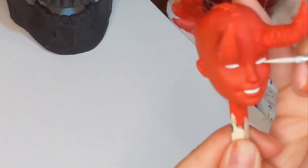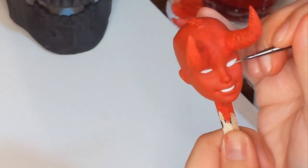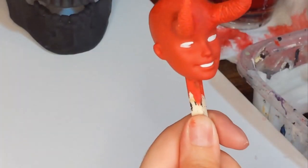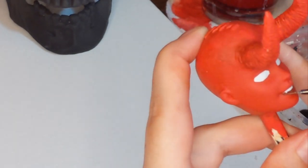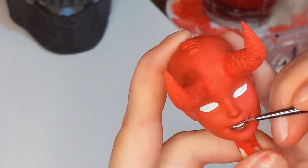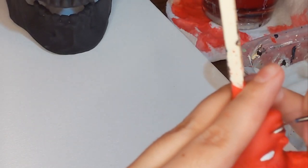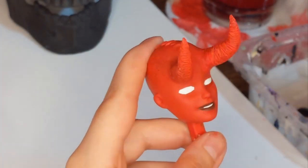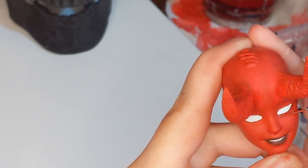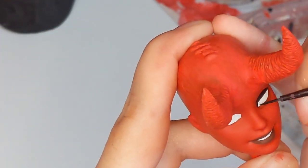Those of you who are familiar with doll customizing and follow other doll customizers probably notice that I do things a little bit differently. A lot of them use the watercolor pencil, Mr. Super Clear, chalk pastel method, and I don't do that — not for any particular reason besides I just don't want to spend money on Mr. Super Clear and a respirator. Also I'm really impatient, and with Mr. Super Clear you have to wait a really long time to let it dry before you can do anything, and I like to just get right in there and start painting.